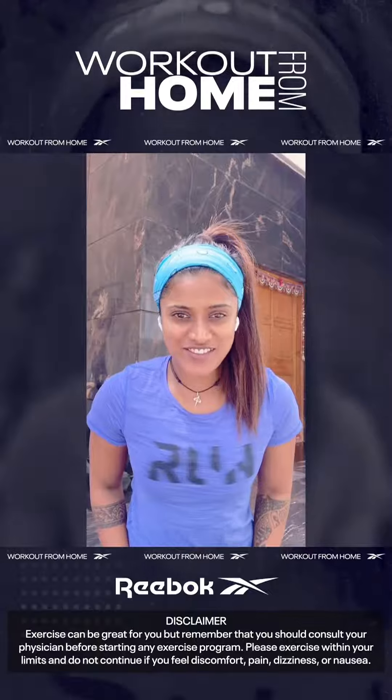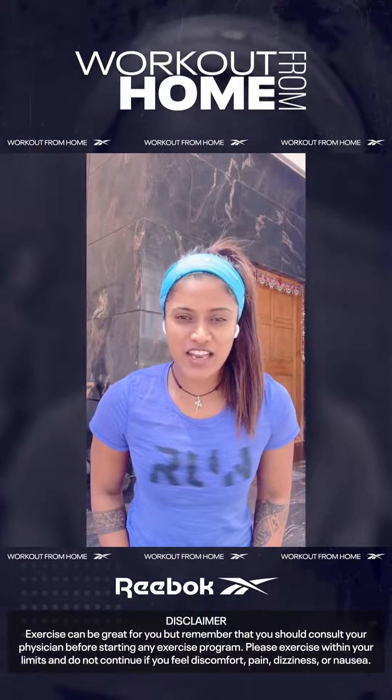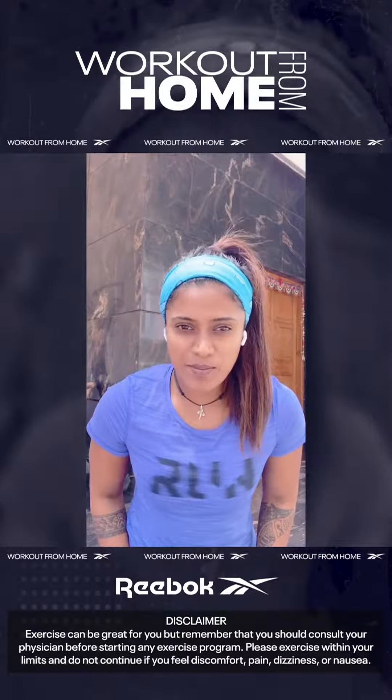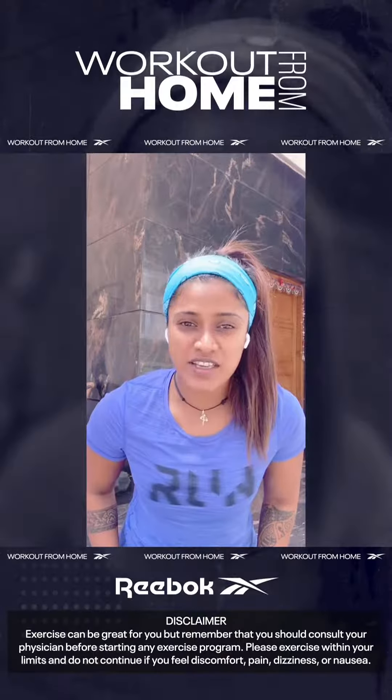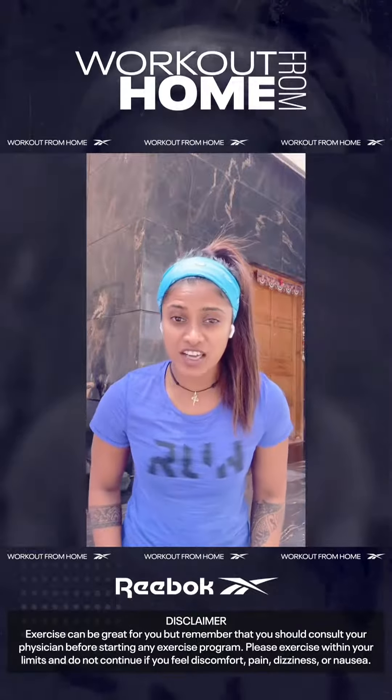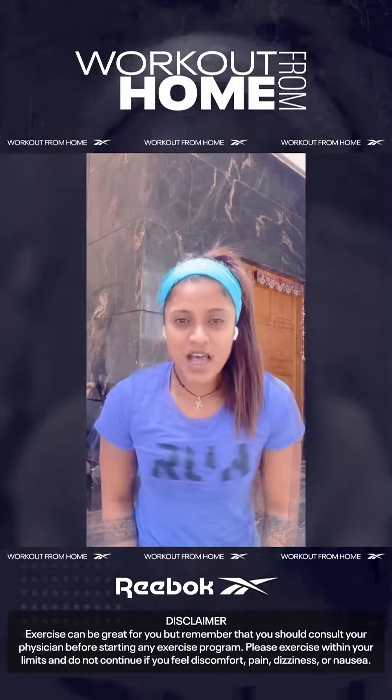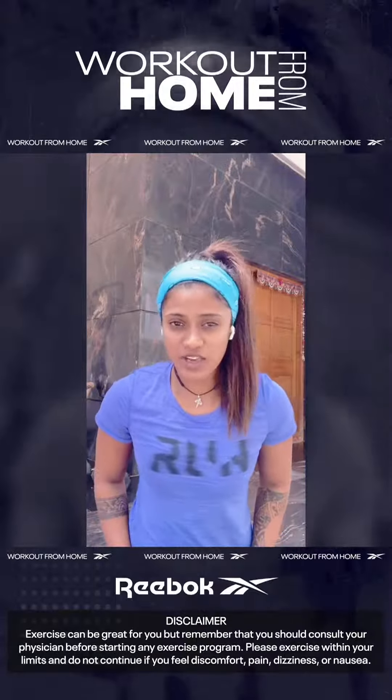My name is Shweta Devraj and I'm a fitness coach and Animal Flow master instructor for India. Today I'm going to talk a little bit about Animal Flow, which is a ground-based bodyweight movement training done on all four limbs — your hands and your feet.